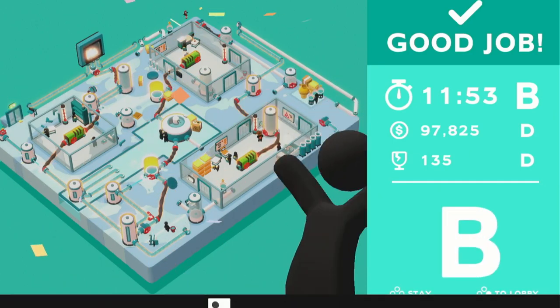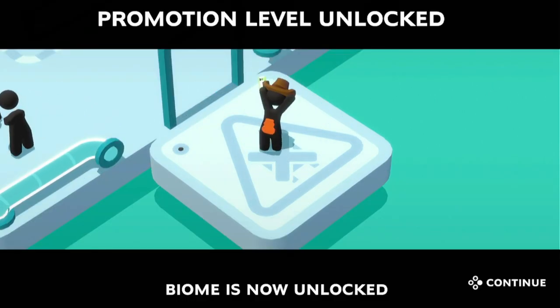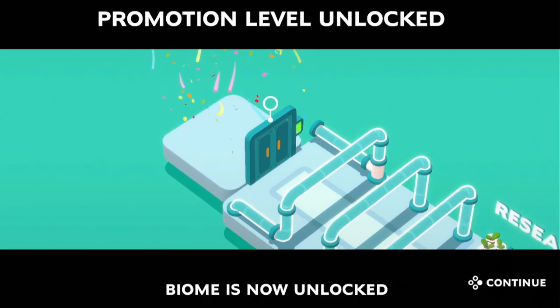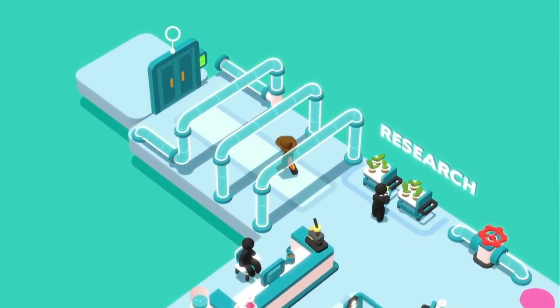That one's down — it was kind of a redo unfortunately, but we got it done. Didn't take too long, like 12 minutes. The cowboy takes what he can get. Now we get to go to the Biome, which has different areas — like the desert, the jungle, stuff like that. Let's go check it out.